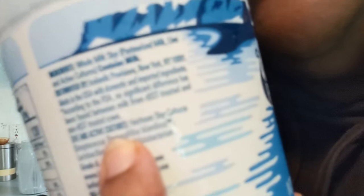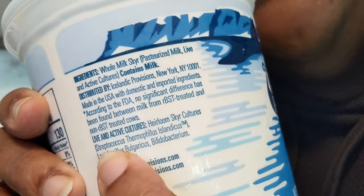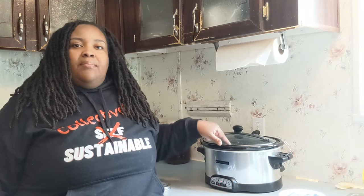You can see the heirloom skyr cultures listed right here on the label — that's the reason I chose this brand. And again, once you make your initial batch at home, there's no need to buy yogurt again. Just save back a little from each batch and use that as your starter for the next batch. My rule of thumb is one-fourth of a cup of starter cultures for every quart of milk. So for a gallon of milk today, I'll use a full cup of culture starters.